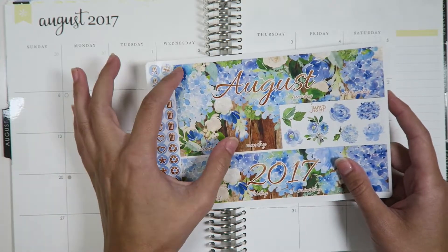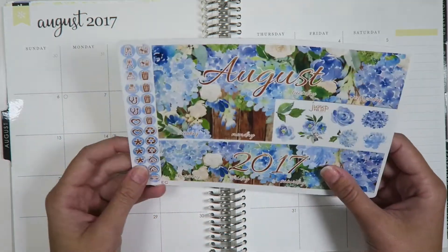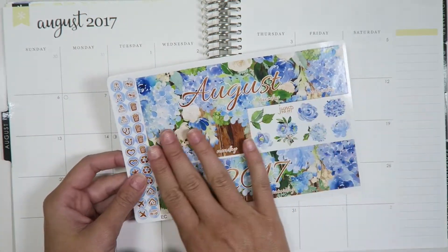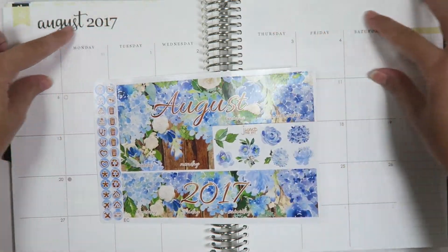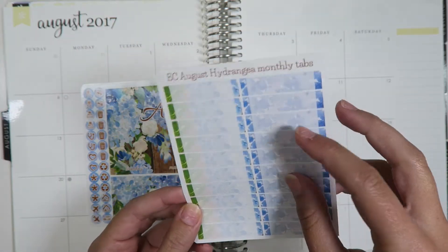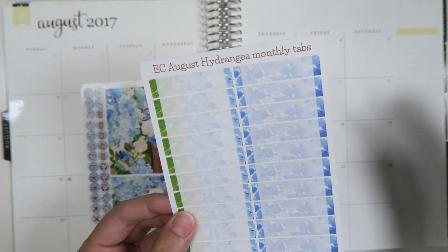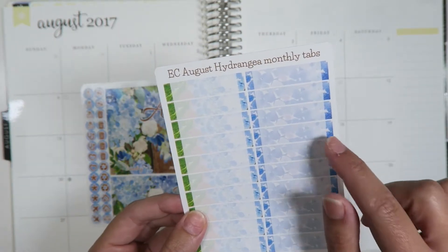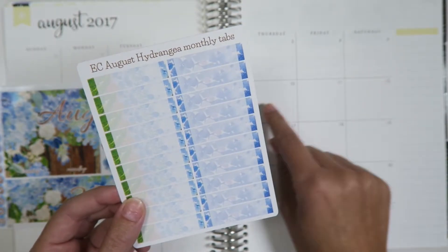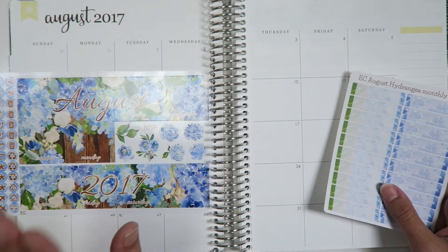What I like doing with my monthlies is alternating whether they're glossy or matte. Sometimes when the big stickers are glossy and you put them down wrong they cannot come up very easily, whereas matte stickers you can easily pull up. So I'll put the glossy as the big stickers and then use matte tabs, because tabs for things like doctor's appointments can sometimes need to be switched, and matte tabs let you move them around. The glossy ones basically have to stay once placed.